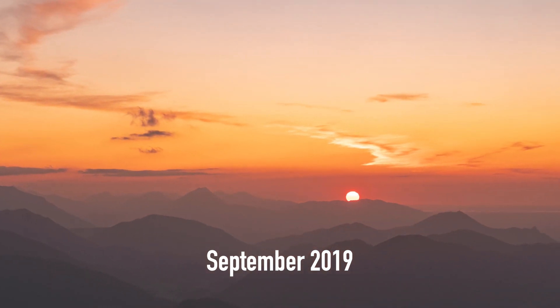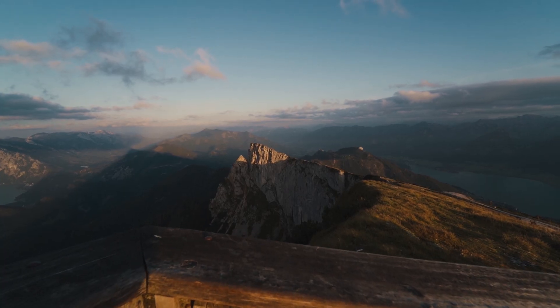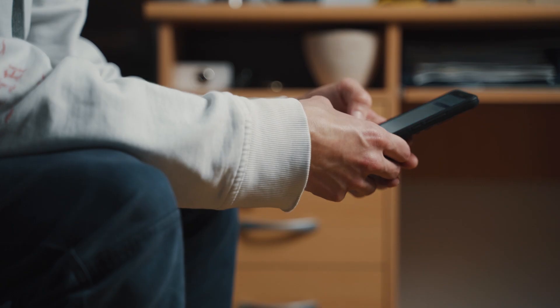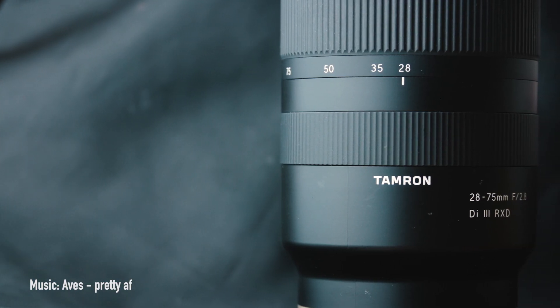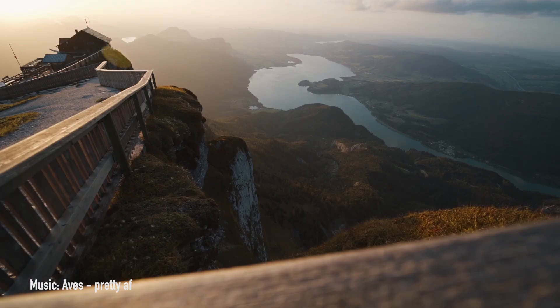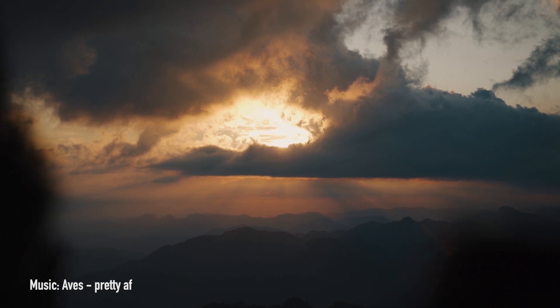Back in September 2019, I went on a six-day hike across some beautiful Austrian mountains. Before commencing that trip, I was browsing the internet searching for a wide-angle lens to take with me on the hike. My standard lens is a 28-75mm, which in some situations, especially on a hike with a lot of wide landscapes, can be insufficient to capture the scenery.